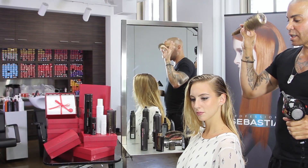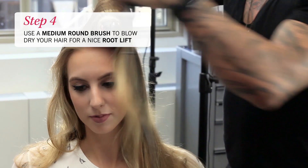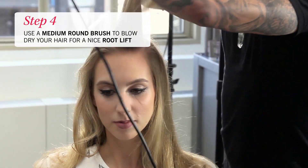With a medium size round brush I'm going to come in and blow dry Samantha's hair and give her a nice root lift.